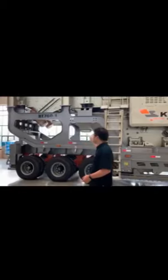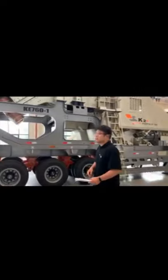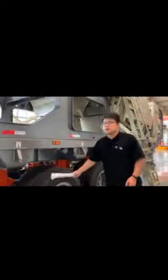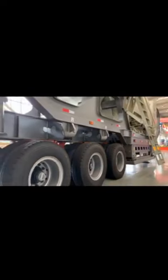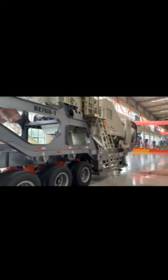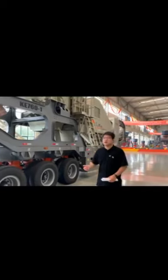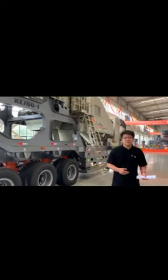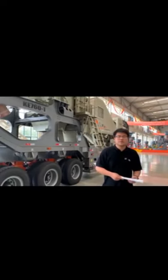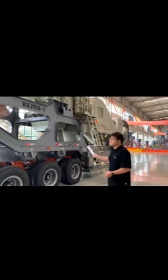We have updated many details, and everything is designed in 3D — if you need this, I will send them to you. The wheels can be equipped with tracks, so if you need tracks for a harder working environment, just contact me — they are an optional choice. We can also help you equip it with an iron remover, which is necessary when dealing with construction waste.